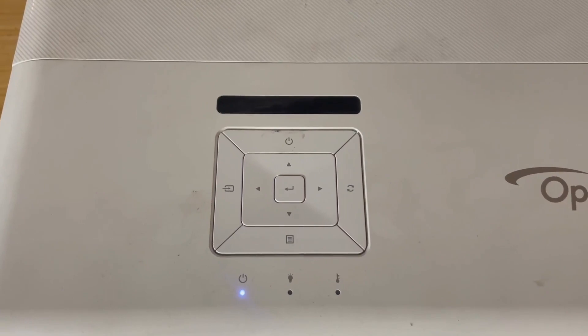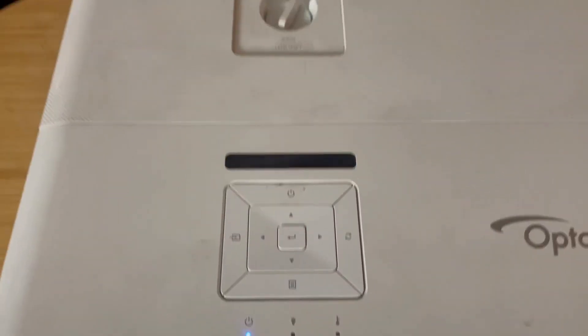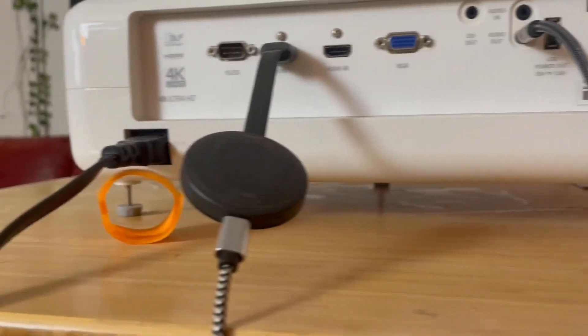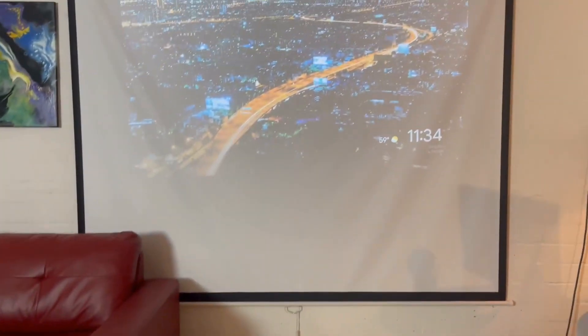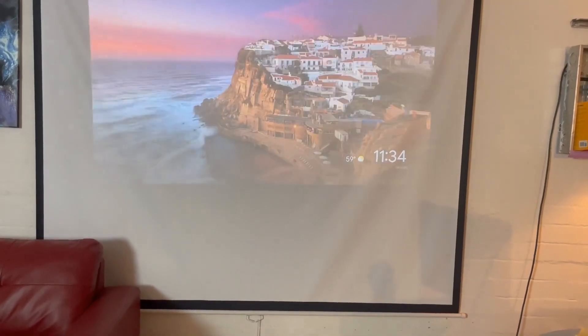You can move the picture. It also automatically will display on the screen if you calibrate it. Underneath is one of my favorite features — it's got little legs. See those legs? You can adjust those legs very easily to find the perfect screen area that you're trying to project on.